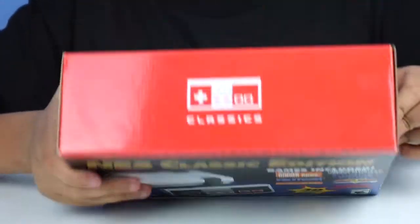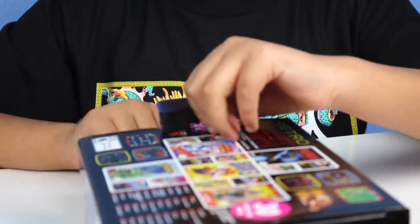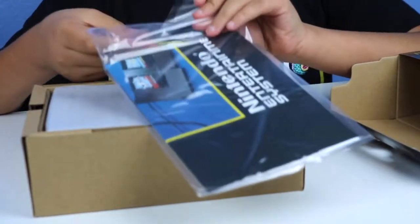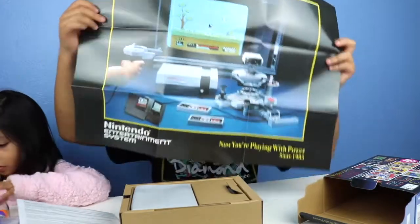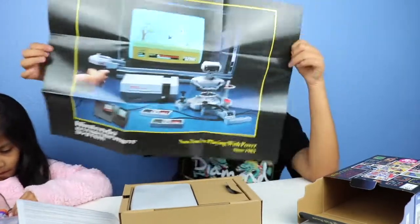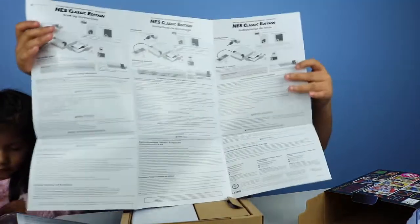On the top it says 'Classics.' I'm really excited to open this because some of these games I've actually never played, though I have played a lot of them like Pac-Man. It comes with this poster — it has Nintendo's catchphrase 'Now you're playing with power.' I'm going to hang this up in my room, it looks pretty cool. On the back are the instructions, but I'm pretty sure you don't really need them.